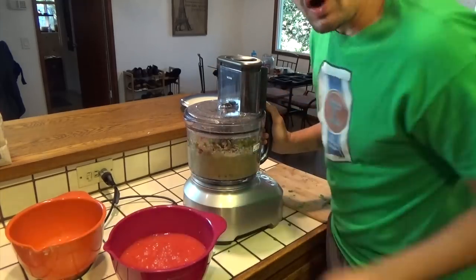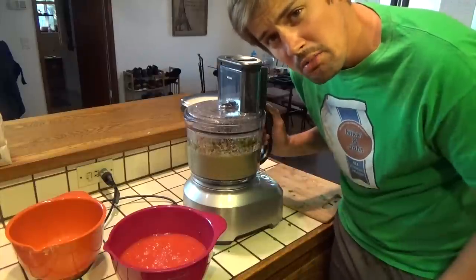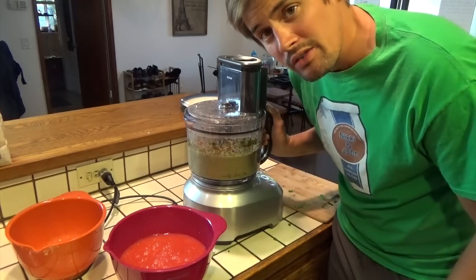We're not going to do this quite as long — about 30 seconds is all we need. We kind of want this to be just a little bit more chunky to give a little consistency and chunk to our salsa.